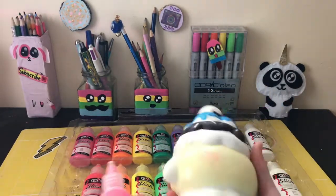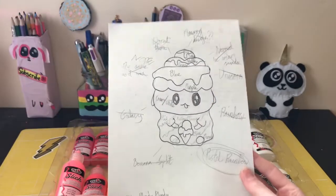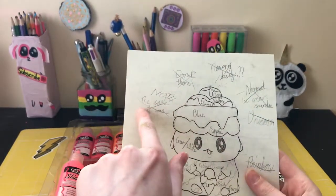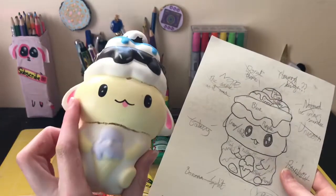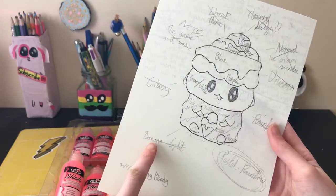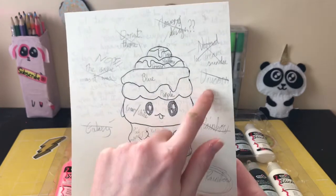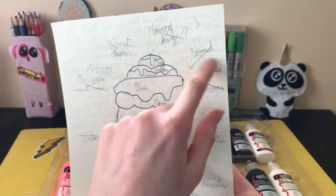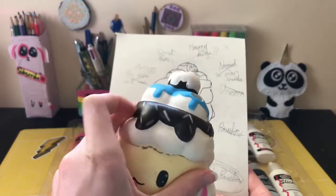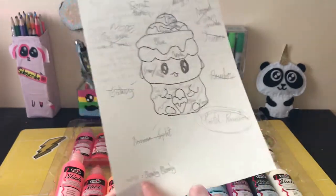I had a lot of ideas for this video: a flowery design, a donut theme, basically the same repainted, a galaxy theme, a banana split theme, a pastel rainbow, a regular rainbow, a unicorn theme, a normal ice cream sundae, or turning it into a cherry keeping the drippy stuff. I ended up doing the pastel rainbow.